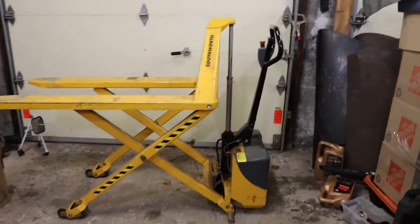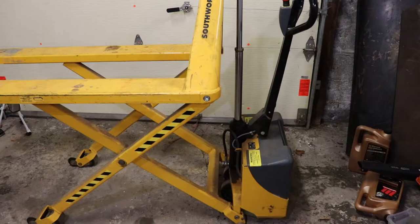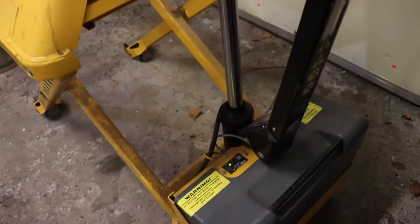They make a longer version of this - this is the regular length. If you look carefully, you might think this might be made by another manufacturer, and you'd be correct. This is a 2007 Southworth model, made in Denmark by Logitrans. You can get the operator's manual from Southworth, which is a simplified version of the Logitrans manual, and parts from both companies. It was built in 2007 - I think Southworth makes their own now because this top component is different now.